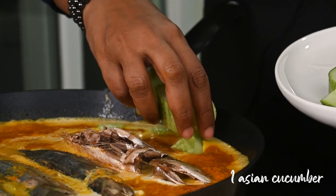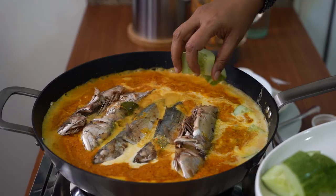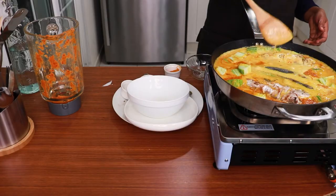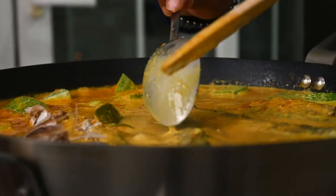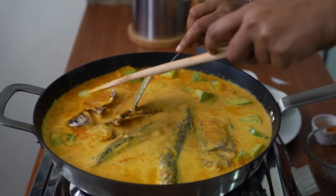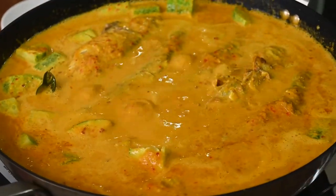I like to put fresh cucumber here — the taste is so good with this sauce. Carefully handle the fish. Now it's ready to serve.